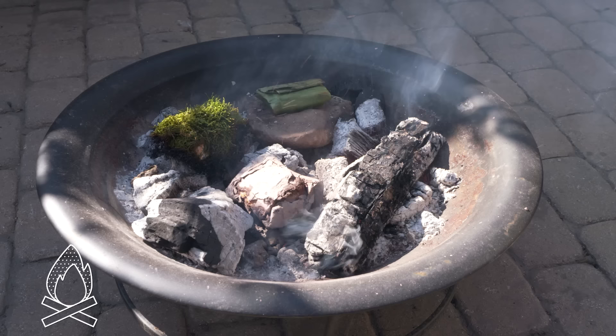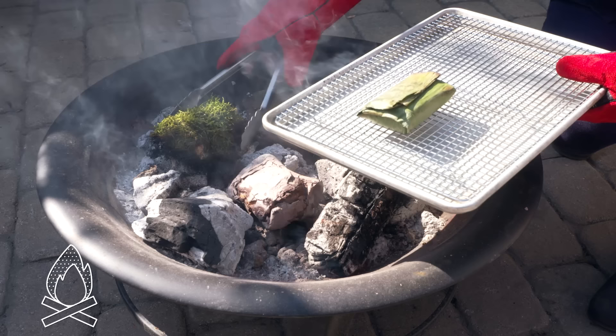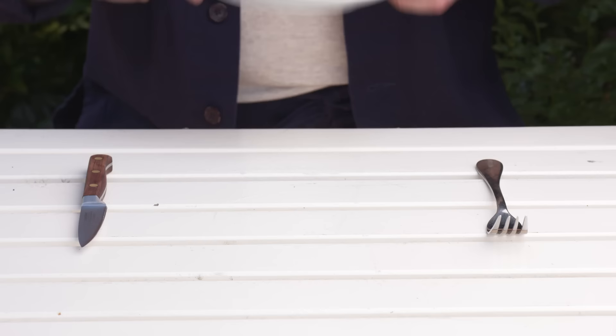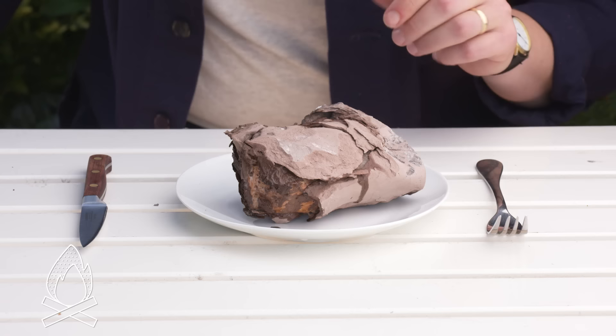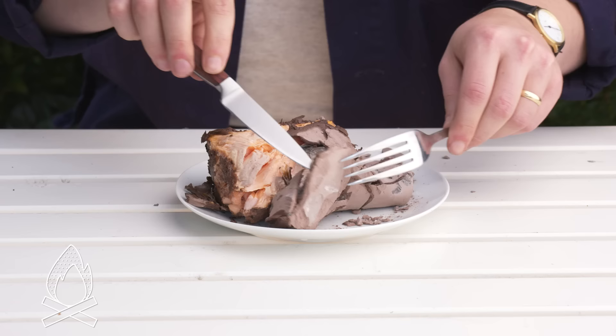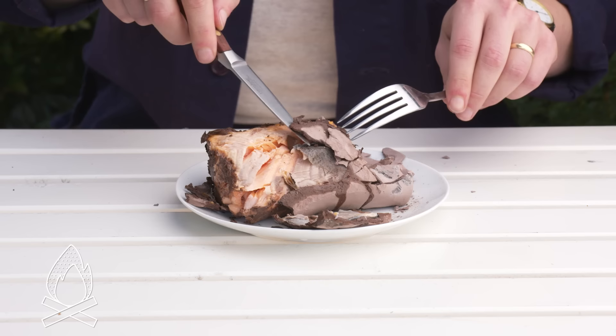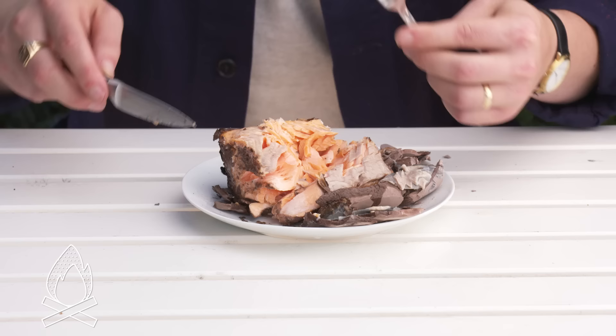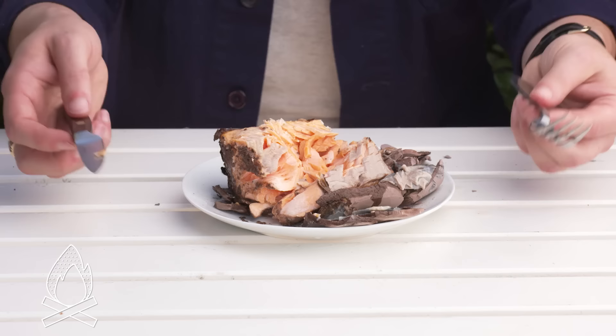Clay cooked salmon. The idea here was that the clay would kind of harden to create a protective layer, and it definitely hardened. Let's break this open. It didn't stick to the salmon as much as I thought — just the skin. That's actually why we used two fillets, so we could have skin on both sides. The inside of this salmon is really pretty, actually. Honestly, it just tastes like nicely cooked salmon, but nothing special. This seems like more of a party trick than anything else.